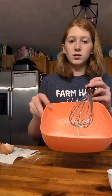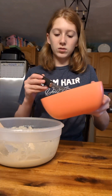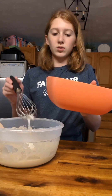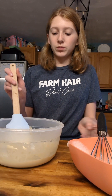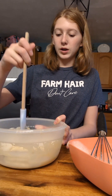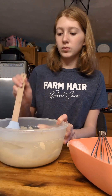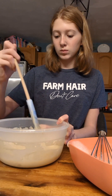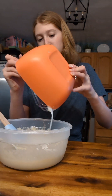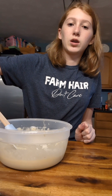Now we're going to add in the egg whites. I added about half of what we need to add in, so we're just going to gently mix it in because you don't want to deflate the egg whites. Then we're going to add in the rest. I didn't get mine as fluffy as I'd like them to be, so if you can get them fluffier, that would be great.